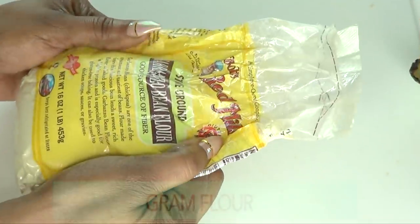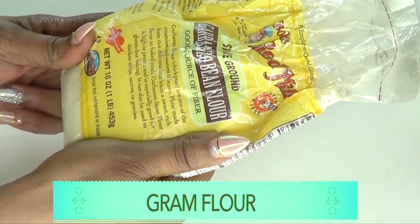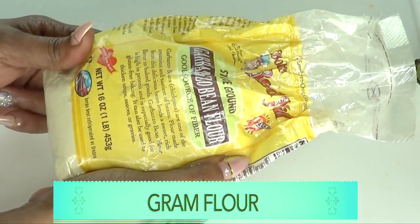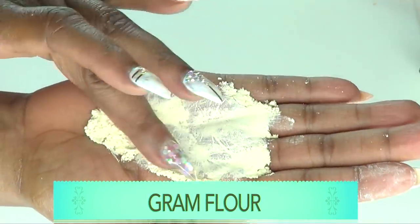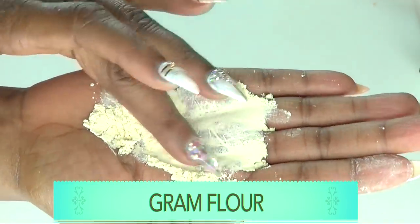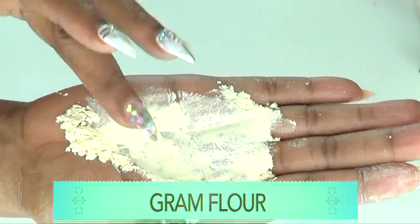To make this facial mask, I'm going to use gram flour as a base. Gram flour is actually dried blended chickpeas. It contains a lot of wonderful properties that can benefit your skin. Gram flour contains an ingredient called saponins, which helps to cleanse the face, get rid of grease, and help clear acne.